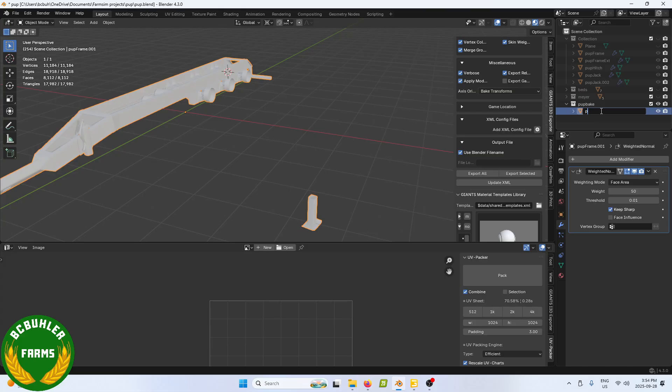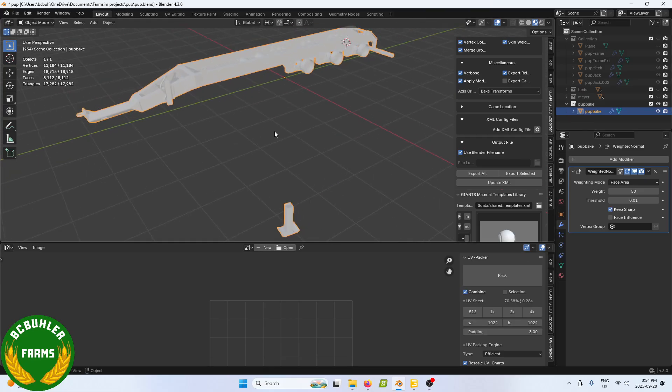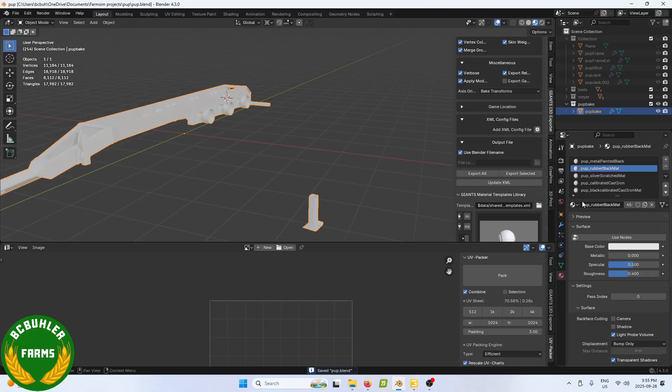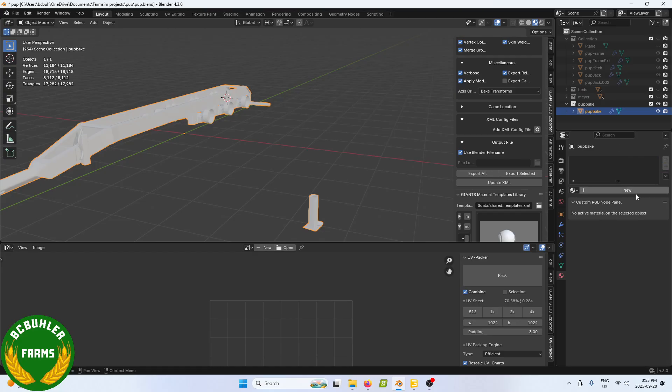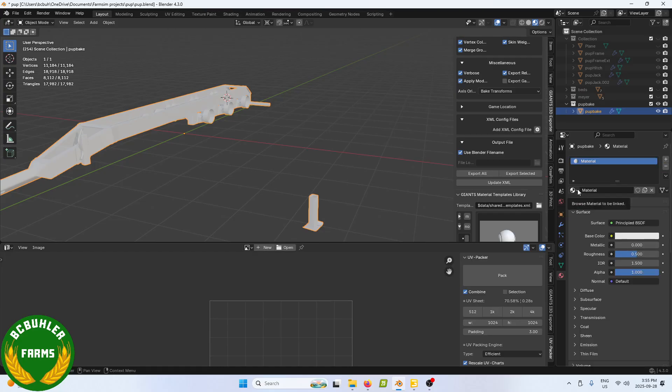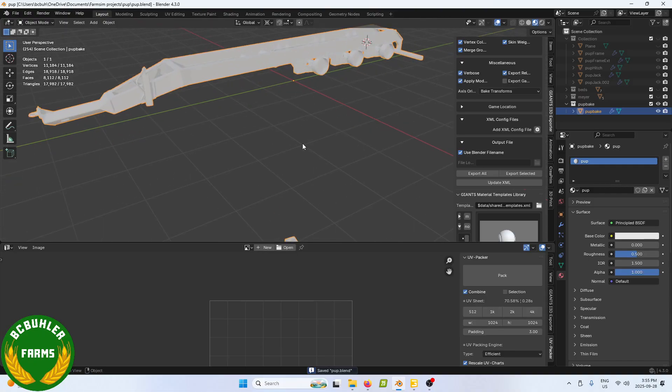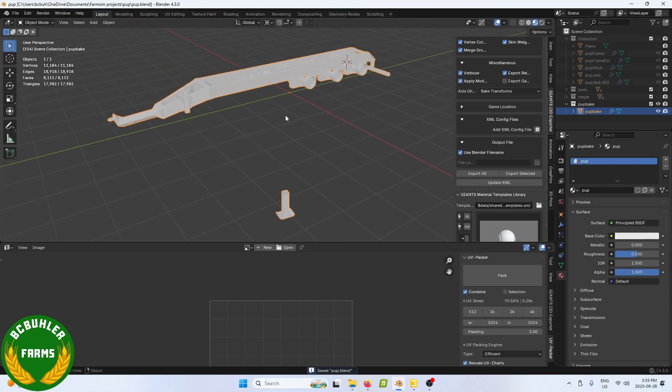We will call it — sure, we'll call it that. Then we'll come over here. We are not going to use these materials so we're going to get rid of all those. Now if I'm remembering correctly — it's been a few months since I've done some texture stuff — but the name here in Substance Painter is going to be the name it uses as the prefix to all your texture names. So we'll just call that 'pop'.